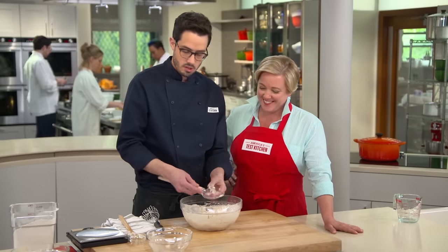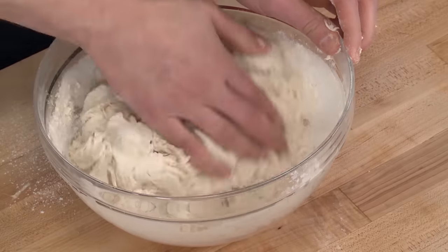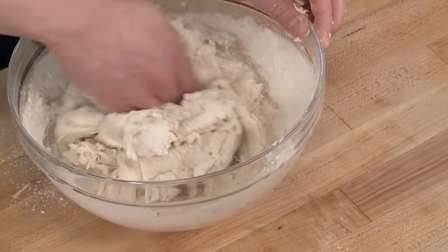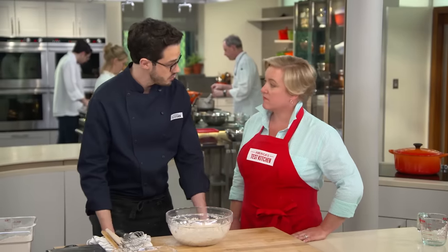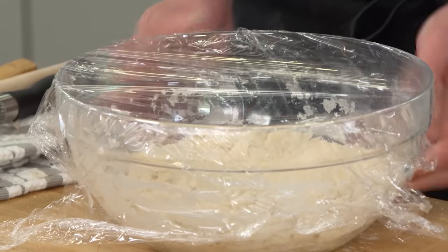I'm going to switch from the dough whisk to my hands. We're going to knead this, not a lot, just enough to get it to come together a bit more — it looks pretty shaggy right now, and shaggy is okay. I'm going to cover this with plastic wrap, and it's going to sit at room temperature for at least 12 hours and up to 18 hours. You'll know it's ready when it's about double in volume.